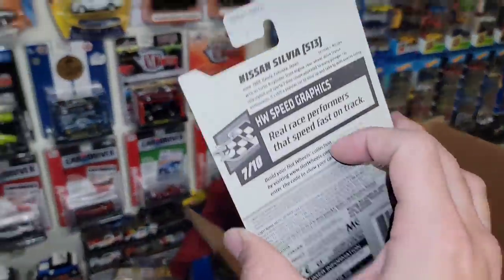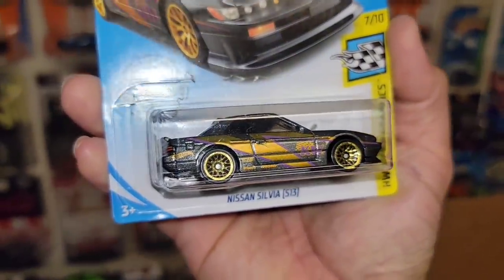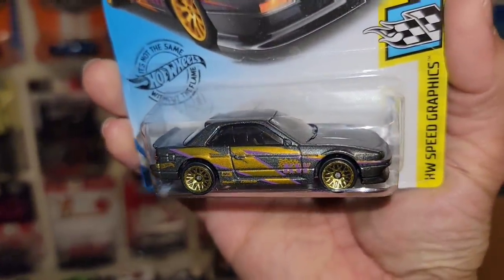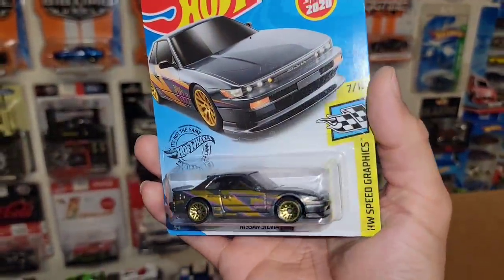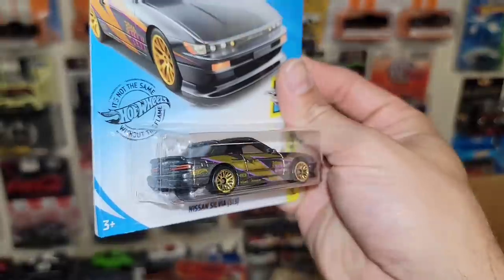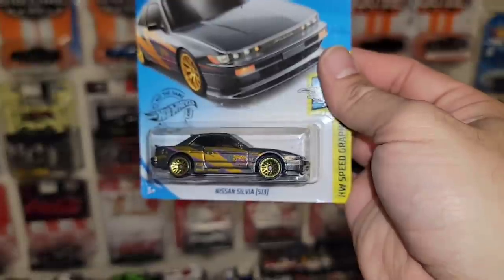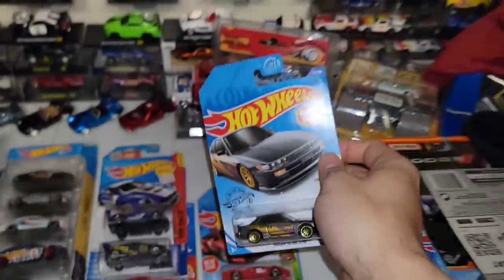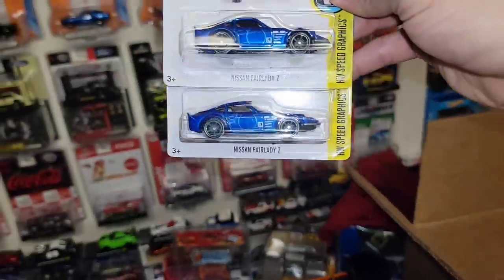We got the Nissan Silvia. Beautiful K&W livery over the charcoal metallic. I do have this one loose — I have both the color variations, I think it's the only two variations released so far. Nicely done taillights, really nice color setup. 2020's release. Followed up by two more Fair Lady Zs. Both of these are out of the Need for Speed series, new for 2016, both out of the Hot Wheels speed graphics. Doesn't look like there's any variations between the two.